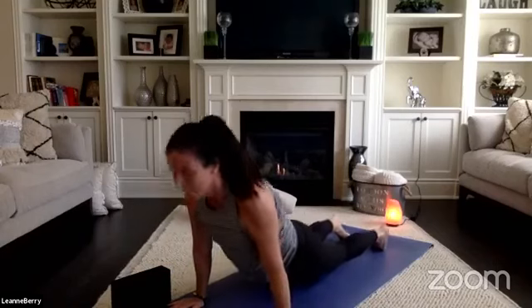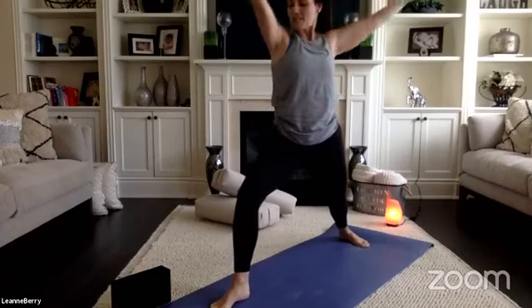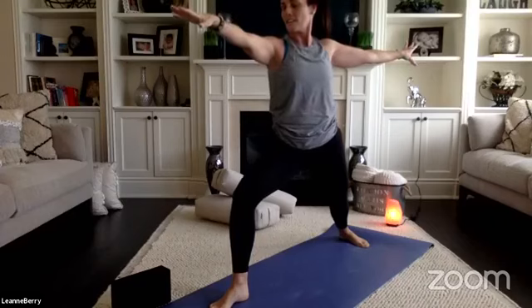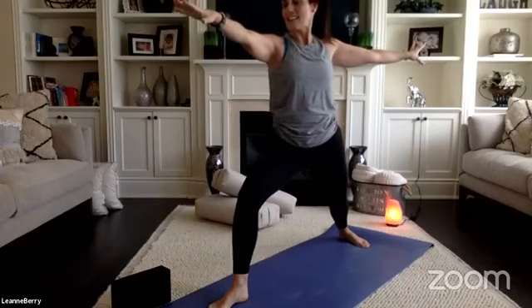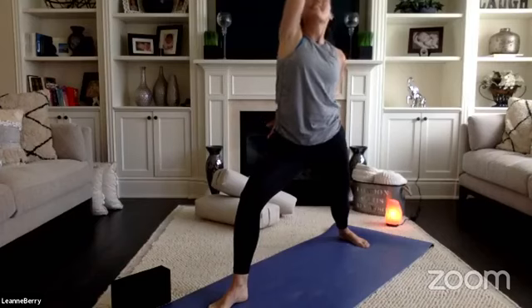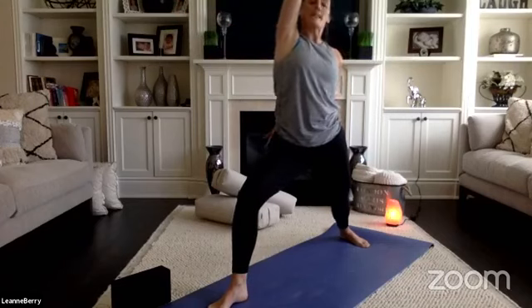Right side warrior one — open to warrior two. Settle your drishti over your middle finger as you sink lower into your front knee. If you notice yourself looking around the room, bring your gaze back to the front. Reverse warrior — flip your front palm, let your eyes follow your fingers. Come back to warrior two. One more time, reverse warrior. Bring your hands to your mat, chaturanga.